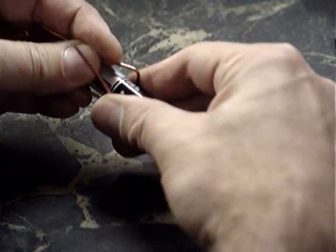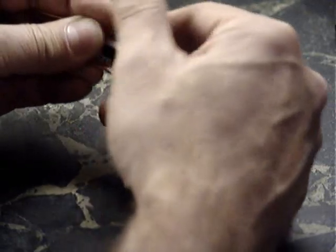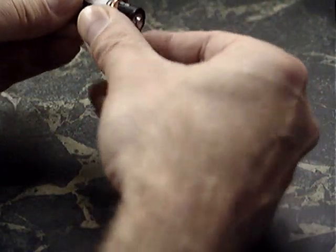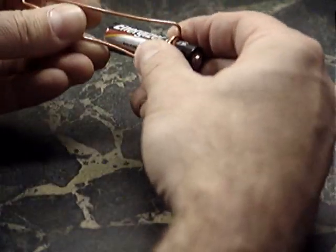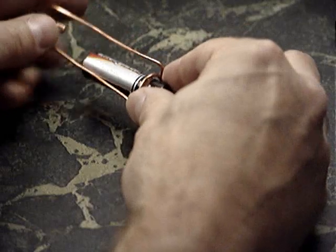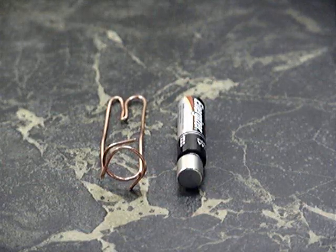Now put the battery without the magnet in place and bend the wires around the battery with the two bends going in the same direction. The idea is that you want the wires, eventually, to just barely touch the magnet — not enough so that there's any friction, but enough so that some contact can be made occasionally.